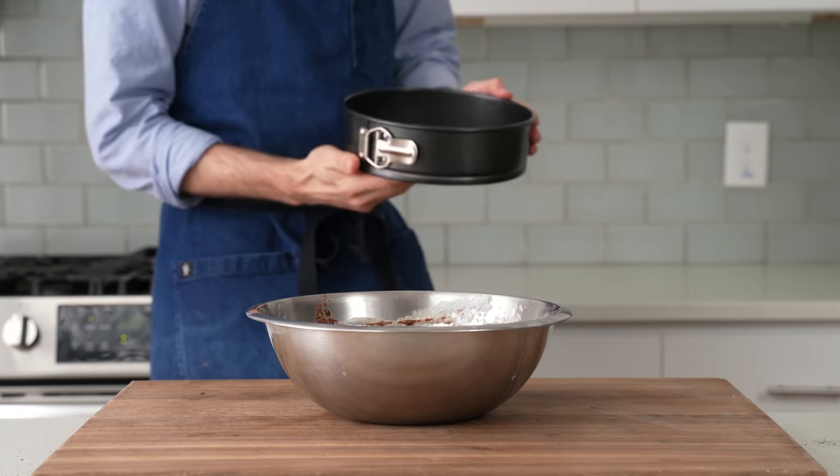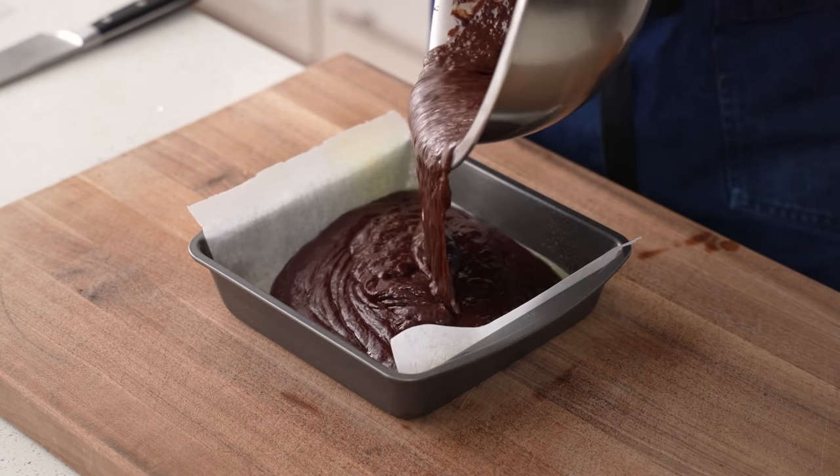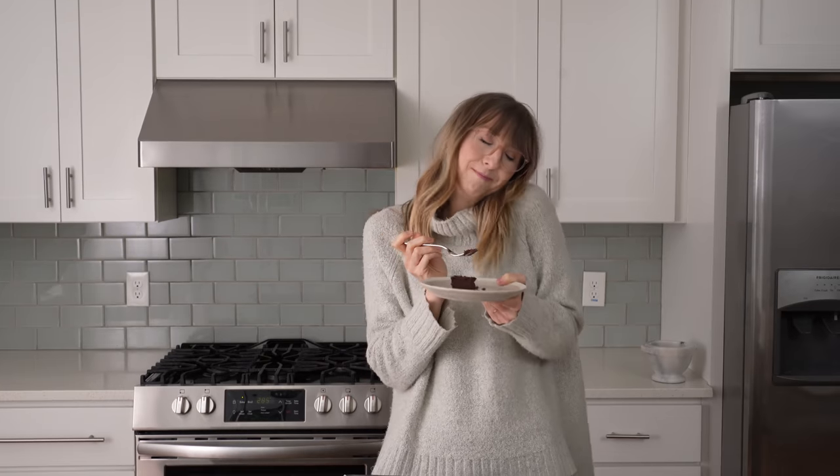To bake this, I'm going to grab a 9-inch springform pan, and if you don't have one of these, that's not a sweat. A brownie pan would also work well here. Check out this brownie pan version that Lauren ate before I even had a chance to film it. It must be good.